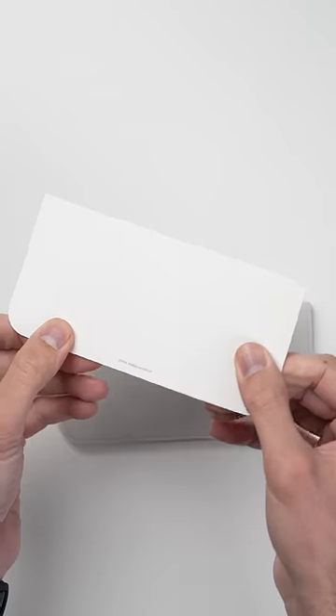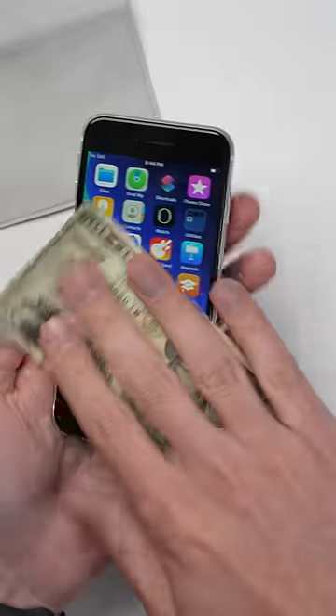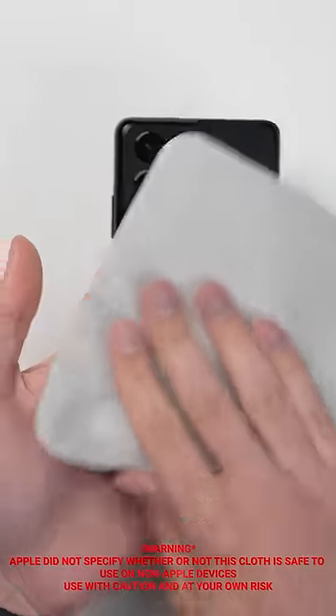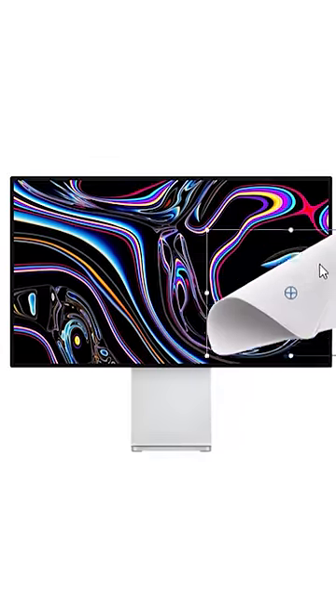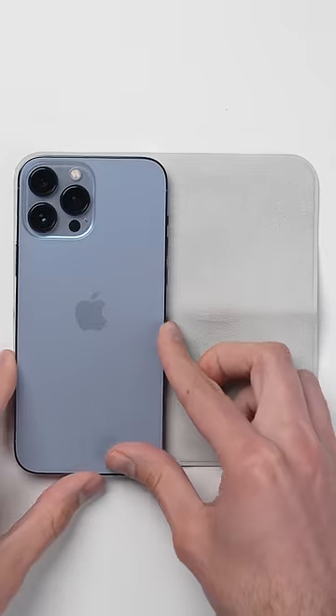So how's the quality of the cloth itself? Well, it's definitely a premium feeling cloth, as it should be at $20, and Apple says it's safe to use on all of their devices, including the nanotexture matte panel on the $5,000 Pro XDR display.